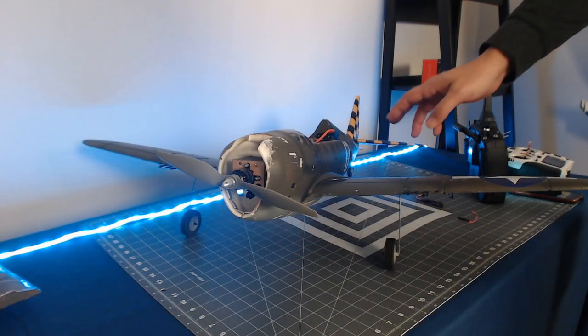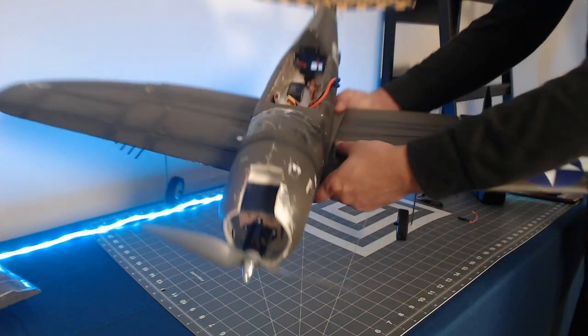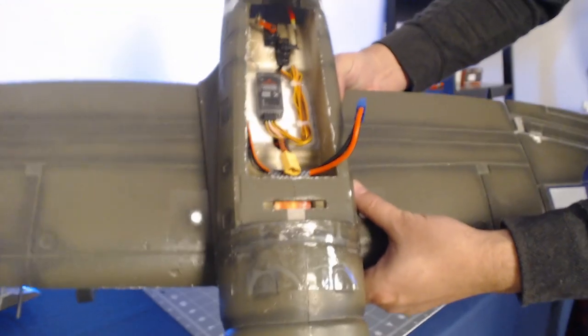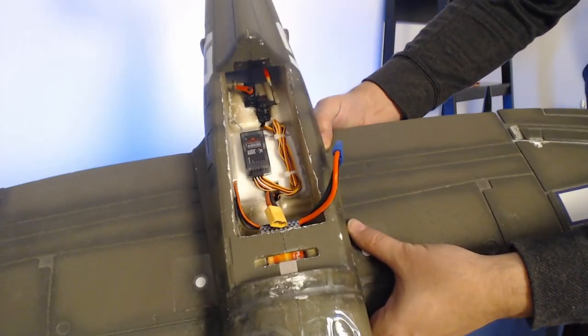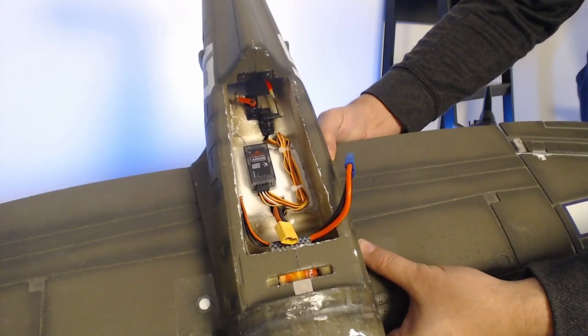Hi guys, this is Dave Marshall with the RC Air Marshall YouTube channel and you are watching the Spectrum AR636 programming series. This is part 15 where we will be discussing how to bind your AR636 receiver with your Spectrum transmitter. Here we have our P47 model with an AR636 receiver installed and now we need to bind the AR636 to our iX12 in the newly created model.